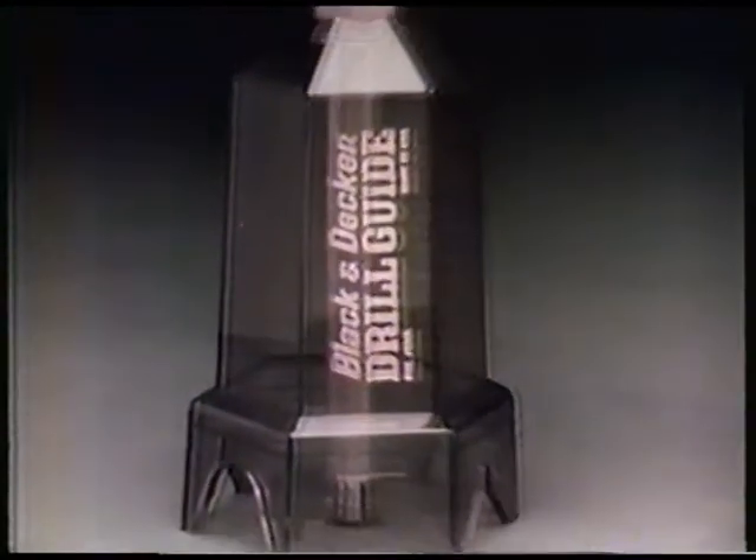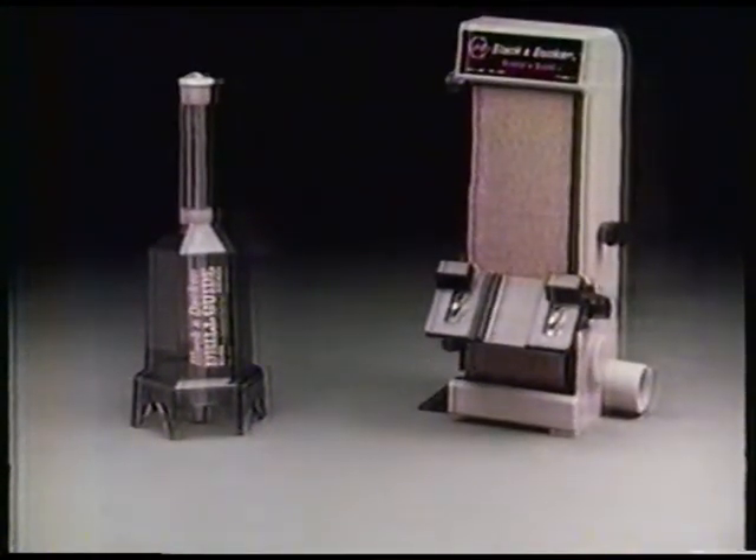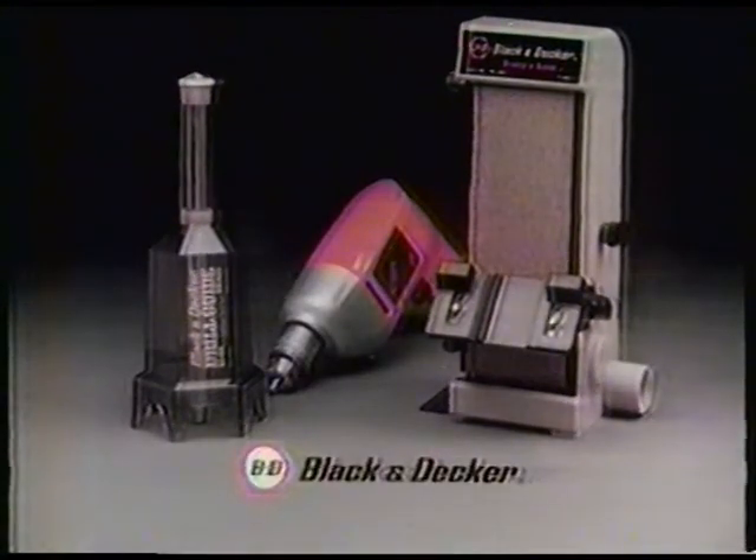make your drill almost as precise as a drill press, even in difficult places. The Drill Guide and Sharpened Sand will work with almost any drill, but never better than with a Black and Decker.